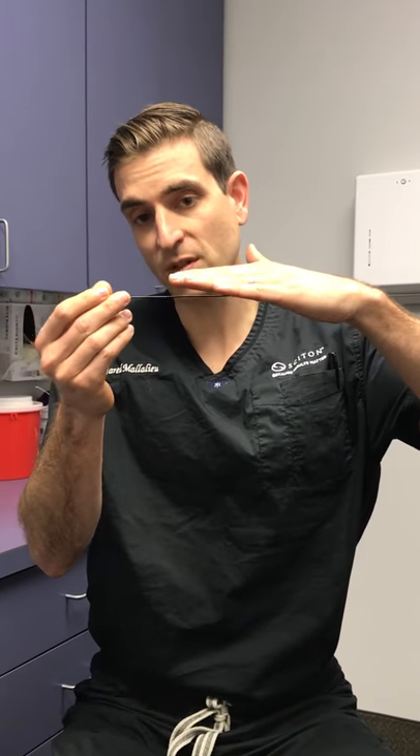This is a radiofrequency device which goes subdermal — that means it goes below the skin. We take this little probe here, it's very thin, we don't even make an incision. We use a needle to make the opening, we put a numbing solution so you don't feel anything, and we go underneath the skin where we melt fat and also heat the skin.